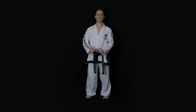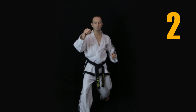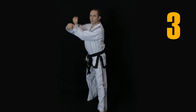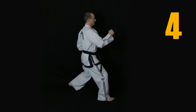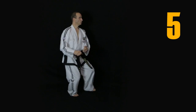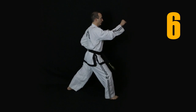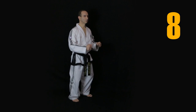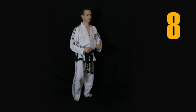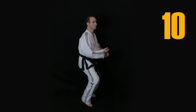Performing 10 outer forearm high blocks alternating sides, counting repetitions 1 through 10.